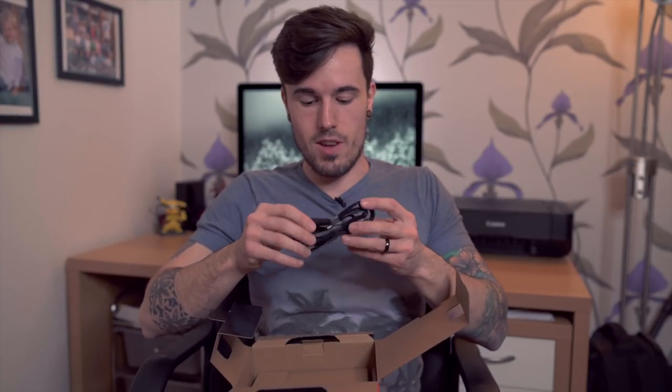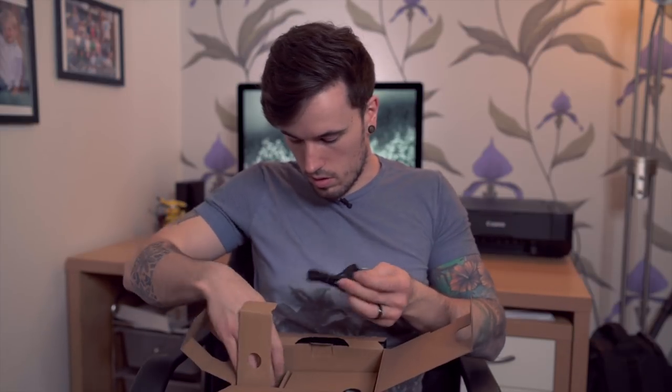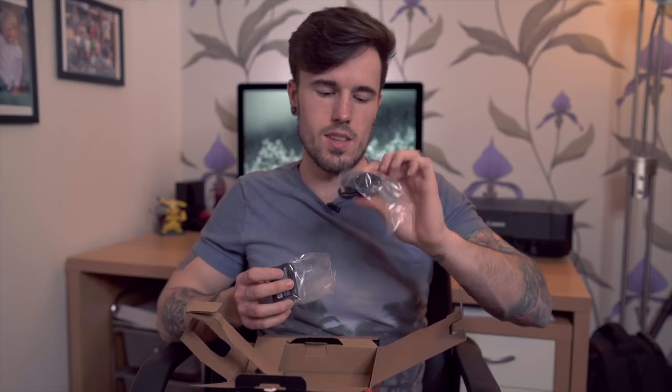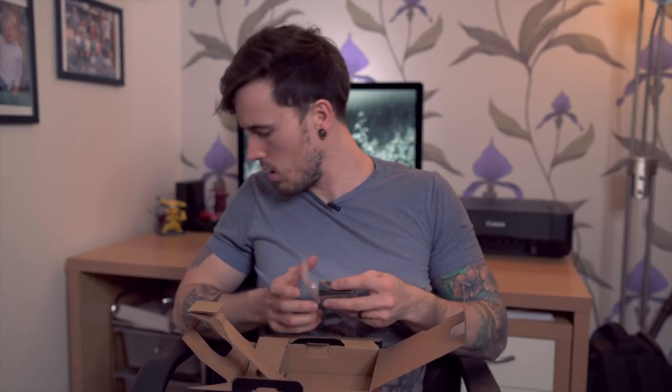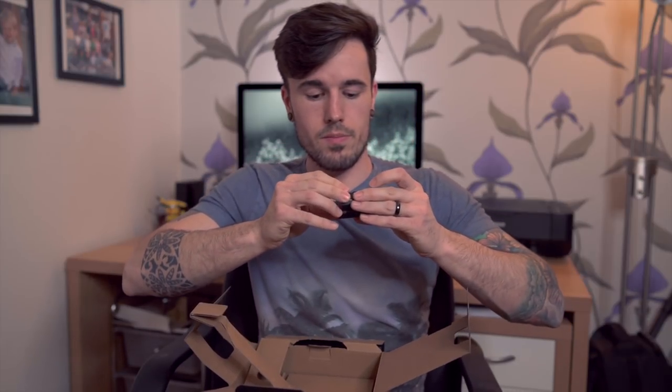The camera strap I'll pretty much never use, so that will basically just stay in the box. Cables — I'll just keep those in there for now. Charging port — this actually comes with the one that just plugs into the camera, which is a little strange. I was actually thinking it would come with a bigger charging pack. And the battery — it's the new NP-FZ100 batteries, so these have quite a lot of life in them.